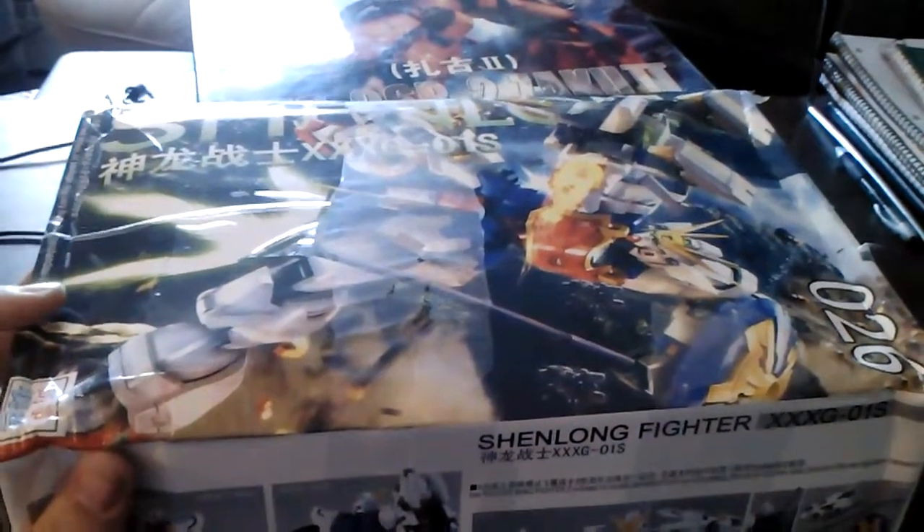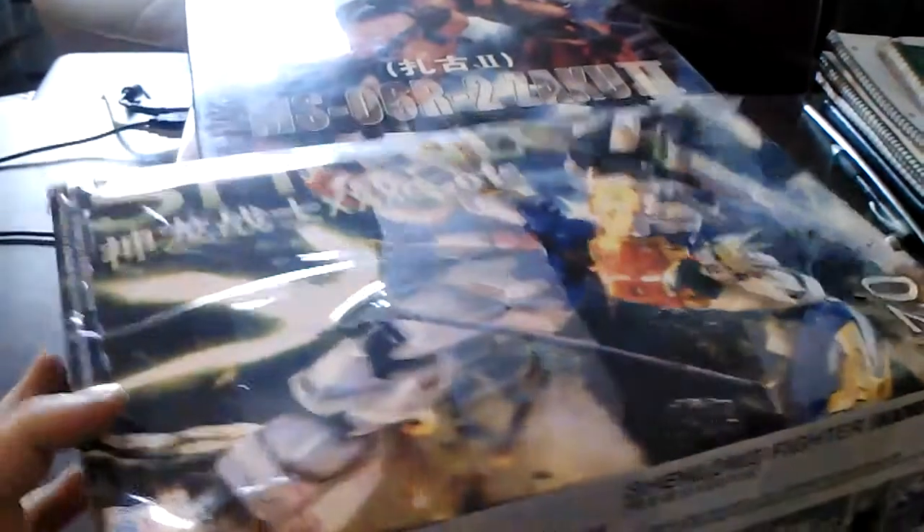Hello Gunpla fans, this is Joe of Joe's Gunpla with another video. Today I'll be unboxing the TT Hongli GoGo Shenlong EW version.